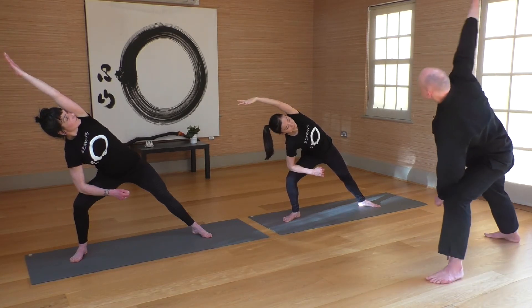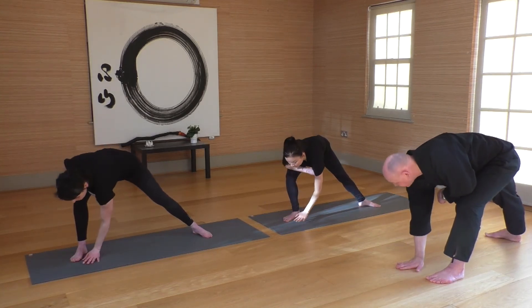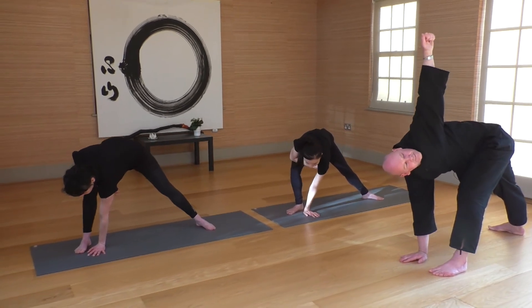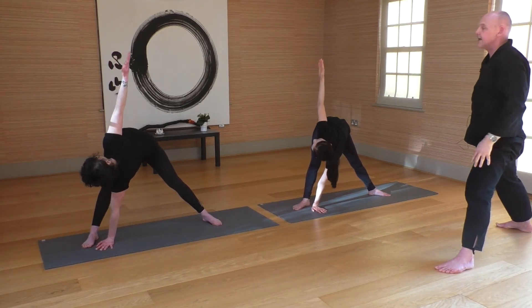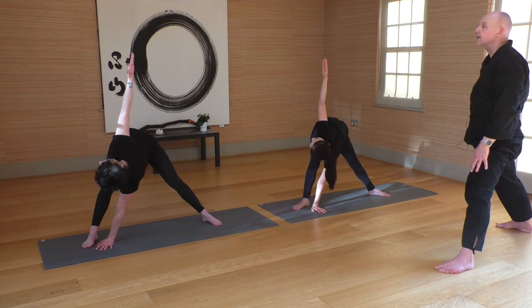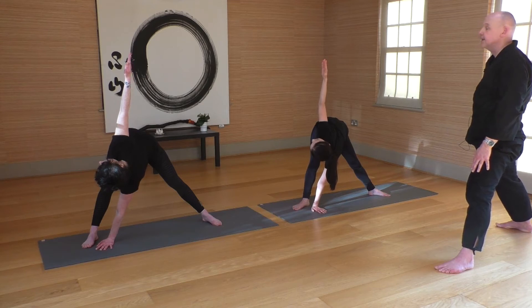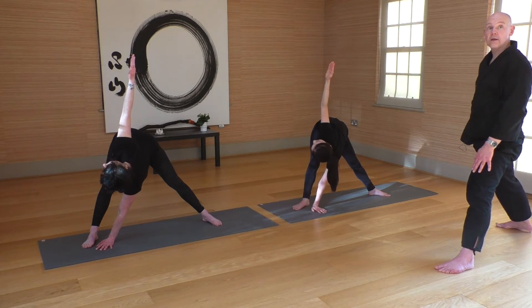Feet stay where they are — upper arm comes over towards the floor, let it ground wherever it naturally wants to come. Lower arm begins to extend up towards the ceiling, and now begin to straighten into the leg so both legs are straight. We're opening up the inside of the leg and side of the trunk — the liver energy line. If it's a bit much to look up, ease the angle on your neck. Five, four, three, two, one.